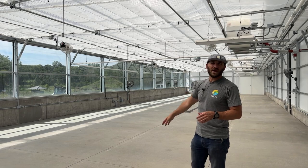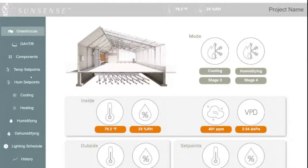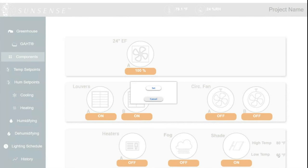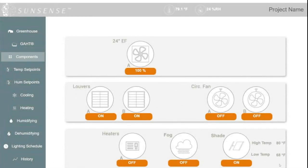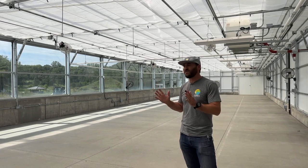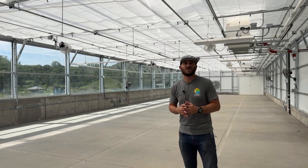You can see the motor in the background. This is all controlled from the SunSense controller, which will open or close in the summer based on light levels or temperature — we can decide. You can also use a time function to control this. Depending on your controller's capability and what sensors you have, this is a fully automated, fully motorized shade and heat retention system.